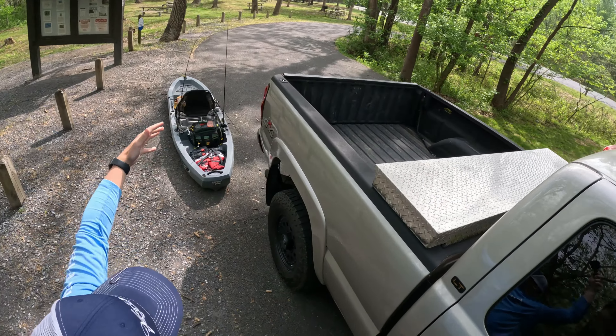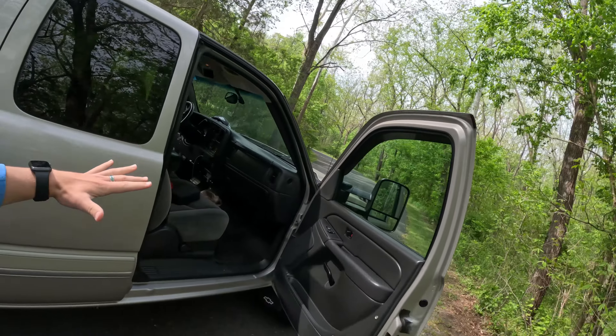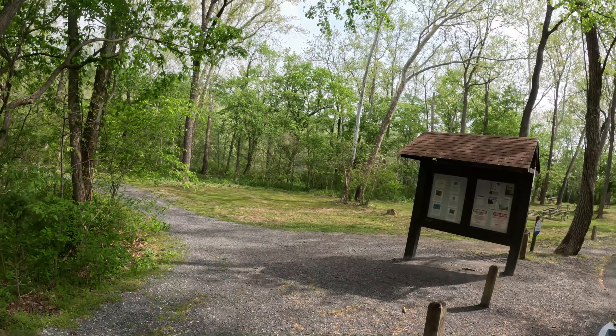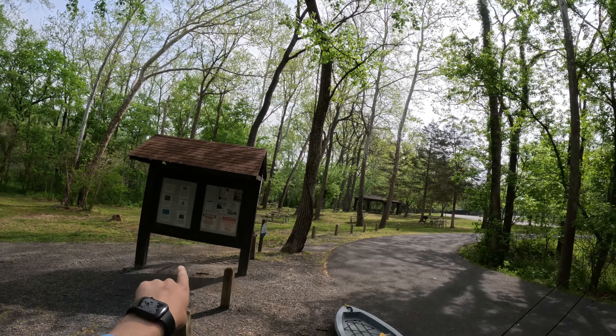All right guys, I'm at the landing, got my kayak set up. I just got to get the rest of my stuff out and I'll be heading down the river. I'm going to go way down there and then paddle back up when I'm done. Let's see how it goes.